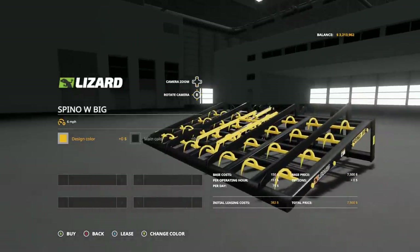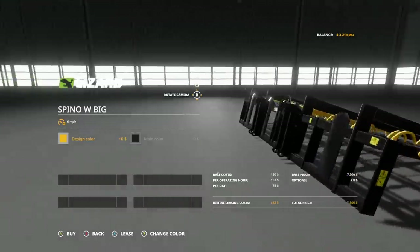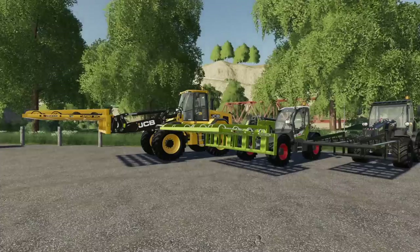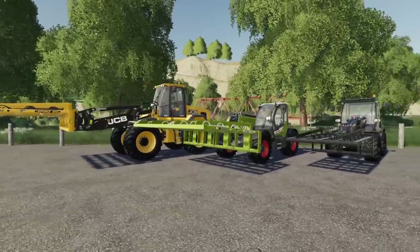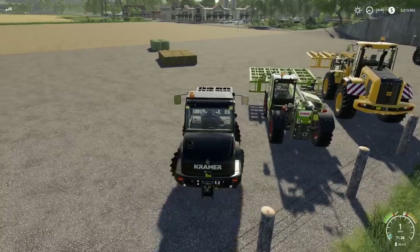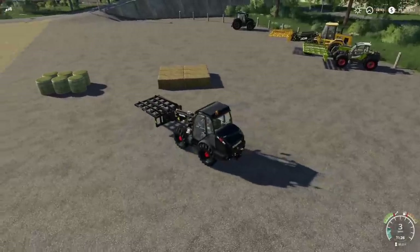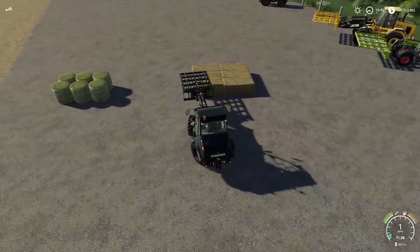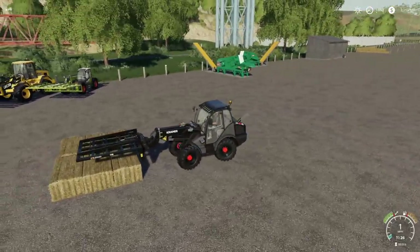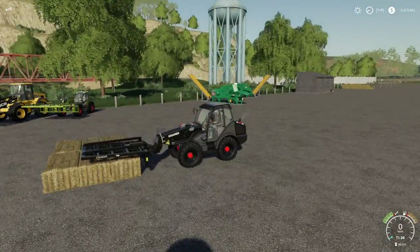The big version works with wheel loaders as well. Keep in mind you need the correct attachment — the wheel loader version is for wheel loaders, the telehandler version is for telehandlers. For the small front loader version, it's best suited to picking up two bales at a time — place it down and clamp them in.